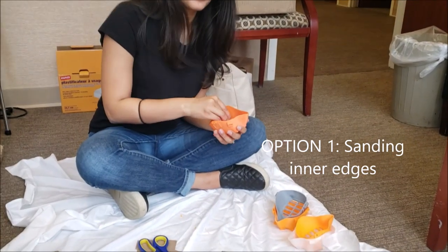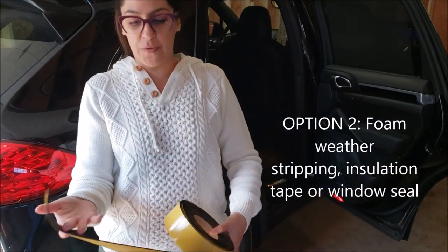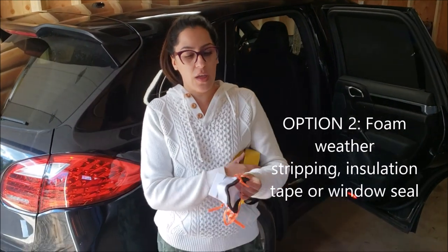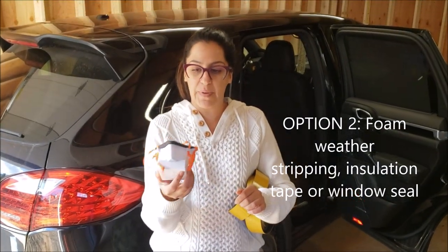Significantly helps comfort to sand the inside of the nose as well as the interior. Simple weather stripping from Home Depot — put it over the edge, and with this we were able to get various face shapes to pass the testing.